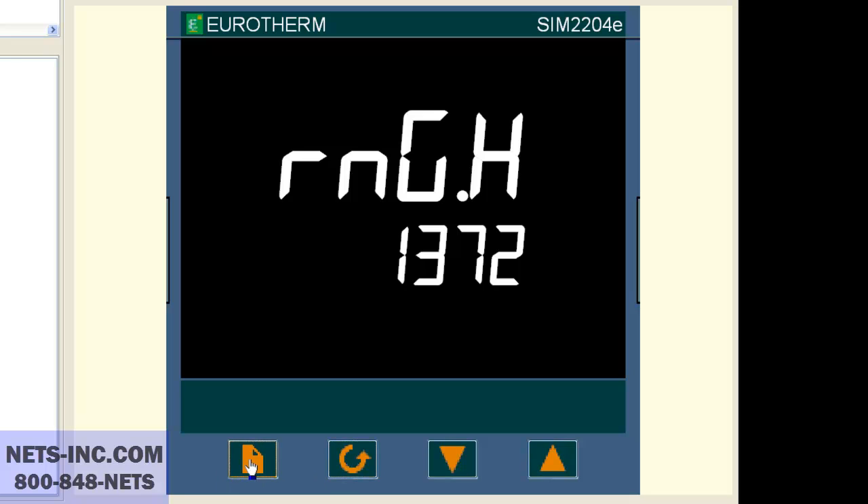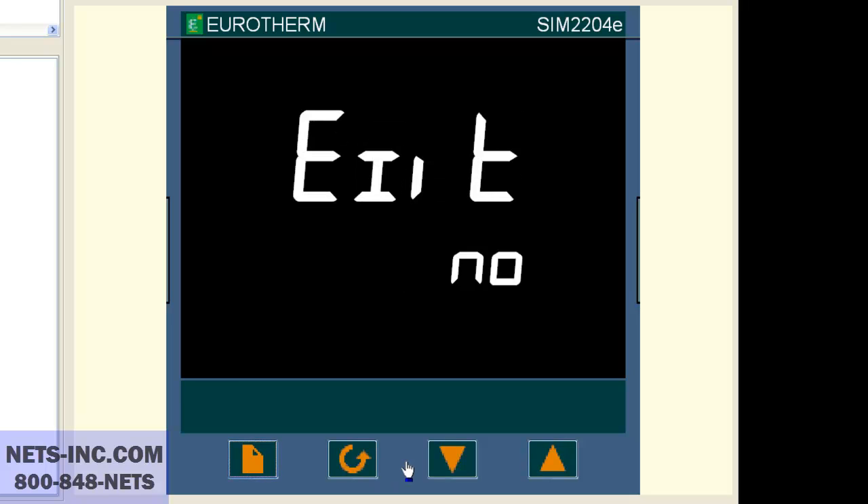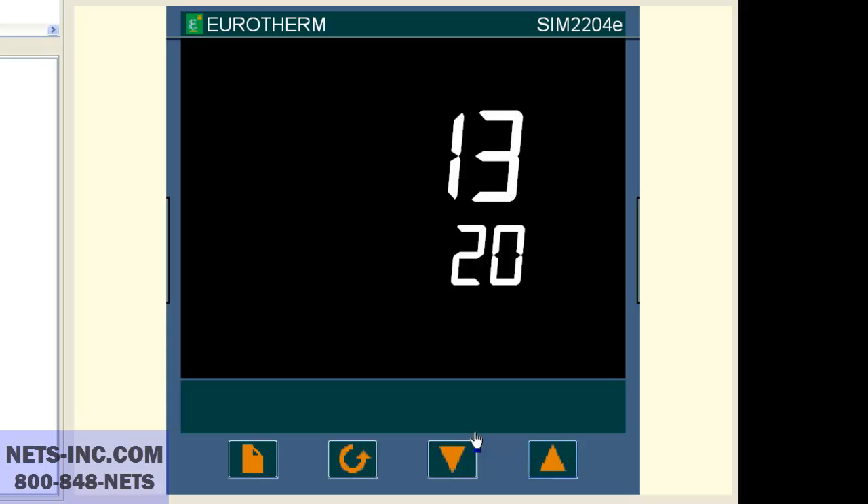Now press the page button repeatedly until the display reads exit no. Press the up button to change the value from no to yes. At this time the controller will reboot. You have successfully changed or confirmed that the input is set for a type K thermocouple and the range is zero to 1372.